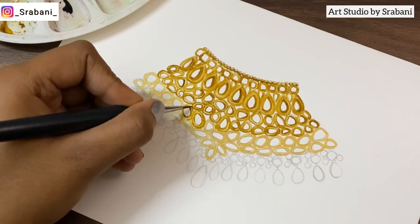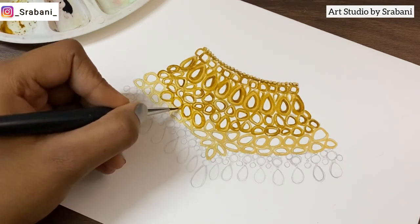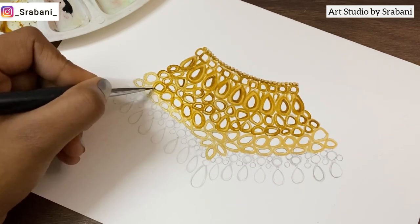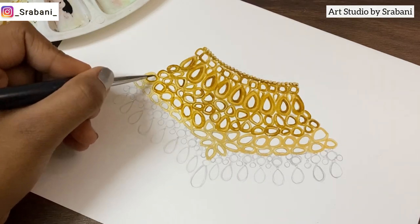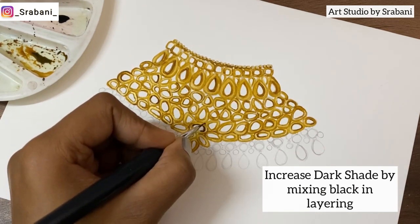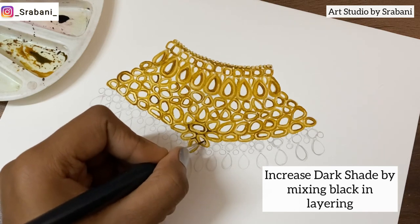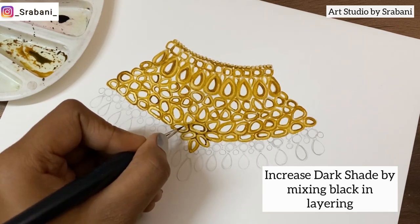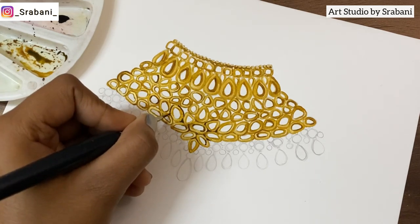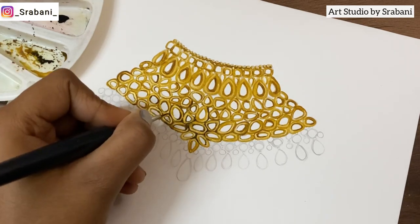The kundan style is from a very ancient time and it's one of the oldest forms of jewelry making. It's made with molten gold and looks very rich. For the effect, you can just outline the shape and give it a very raw type of texture — it's not always very perfect in shape. You can create uneven brush strokes. To bring out the nice effect of kundan, keep increasing the shade by mixing a little extra brown or black, and put the darker color mostly in between the spaces where one kundan is attached to the other.